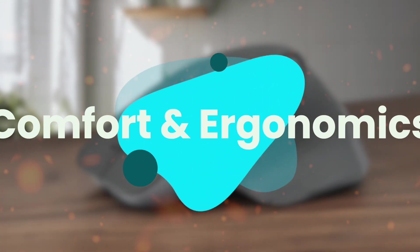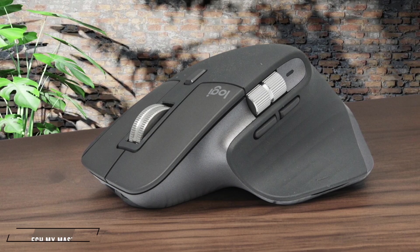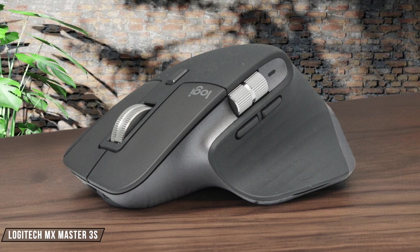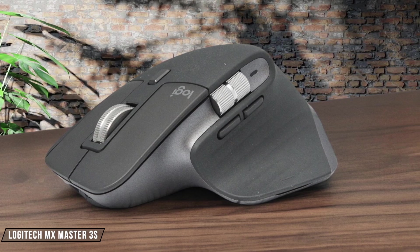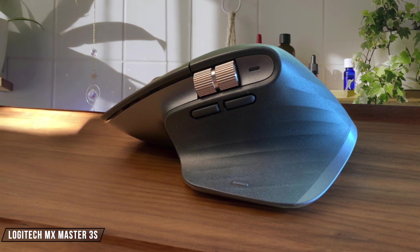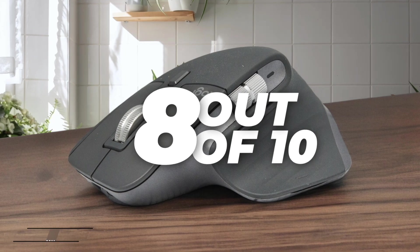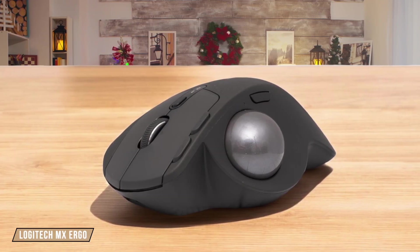Next, we are going to compare them on the Comfort and Ergonomics category, which has a multiplier of 1.5. The Logitech MX Master 3S is a standout for comfort with its ergonomic shape and thumbrest, making it feel exceptionally well-built. However, its large size might be cumbersome for users with smaller hands. I give it 8 out of 10 for its comfort and ergonomic design.